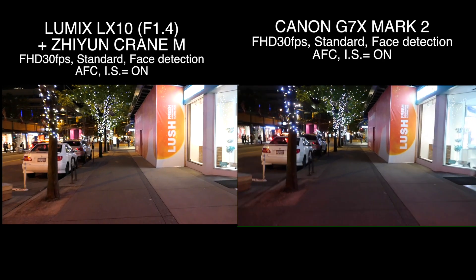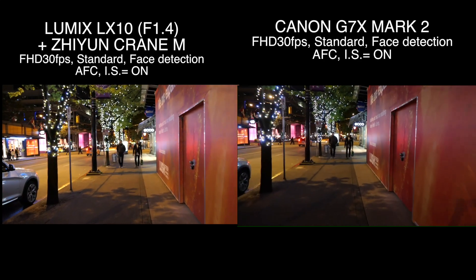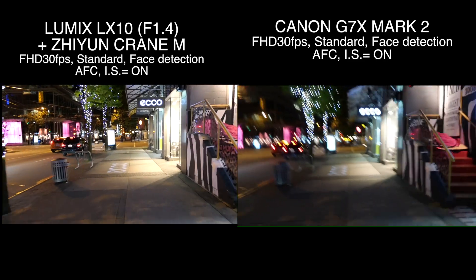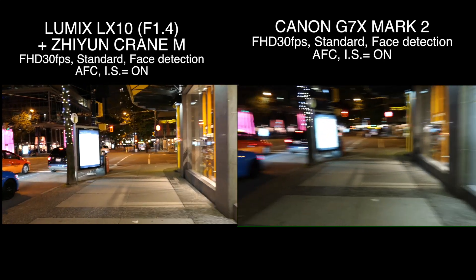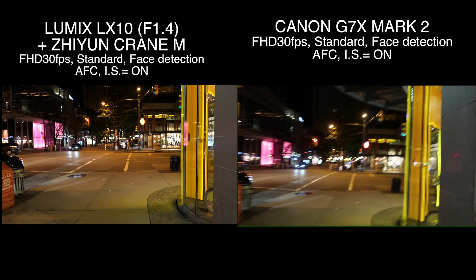Let's run — I'm running right now, and then walking. LX10 looks so sweet, it's like amazing. Let's run again — I'm running and walking. It's pretty cool, right? All right, let's stop.